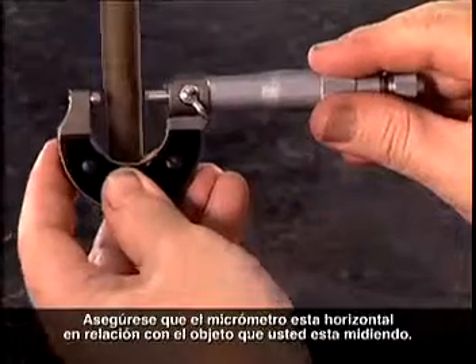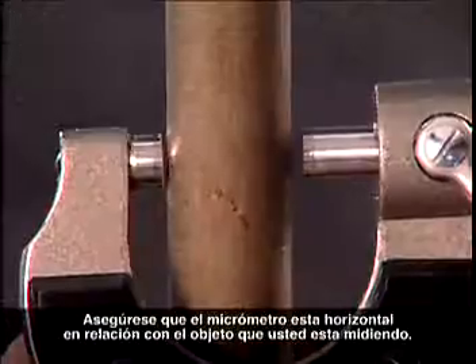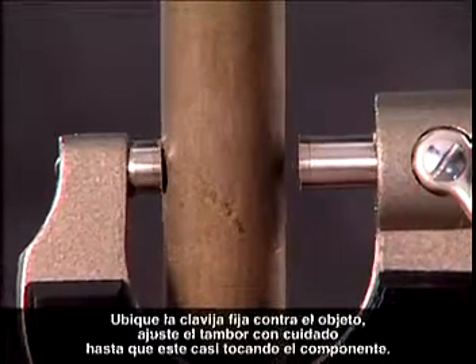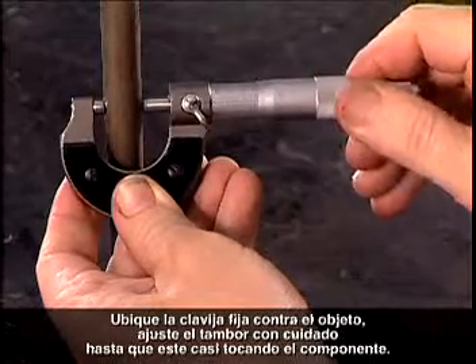Make sure that the micrometer is horizontal in relation to the object you're measuring. Place the anvil against the object, then tighten the thimble gently until it has nearly touched the component.